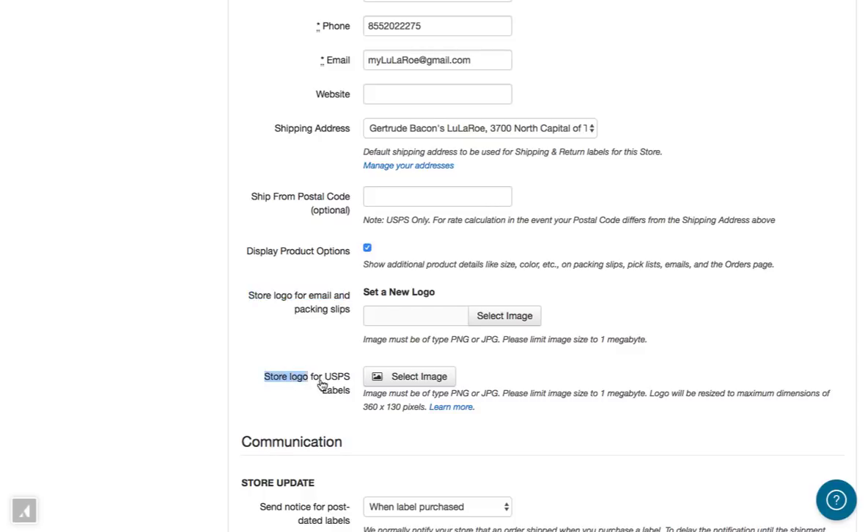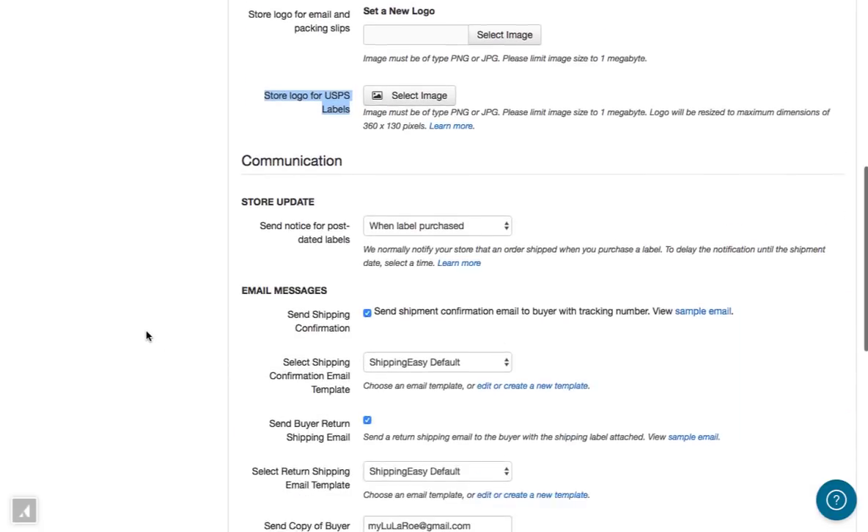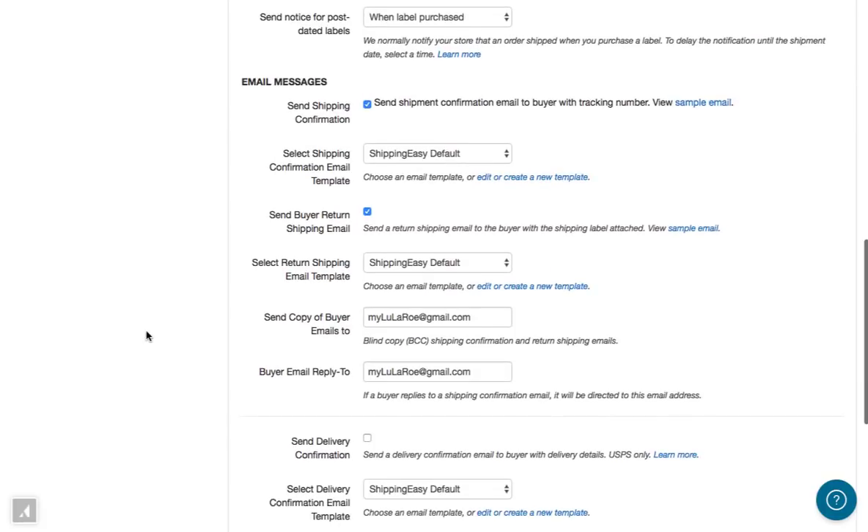There is an additional option for displaying your logo on USPS domestic shipping labels. Note that the image file you specify here will be resized to a maximum size of 360 by 130 pixels.